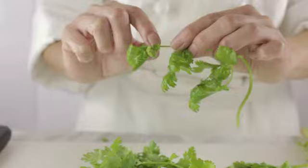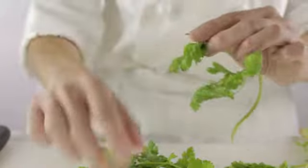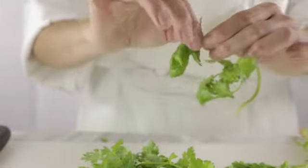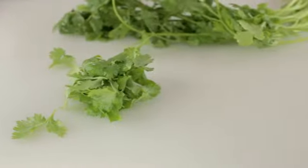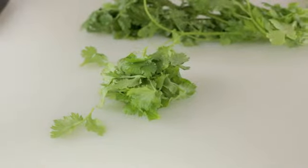Parsley, removing leaves and chopping. Parsley leaves are delicate and they bruise easily. You can pluck off individual leaves or clumps of leaves. Put them together in a pile to get ready for chopping.